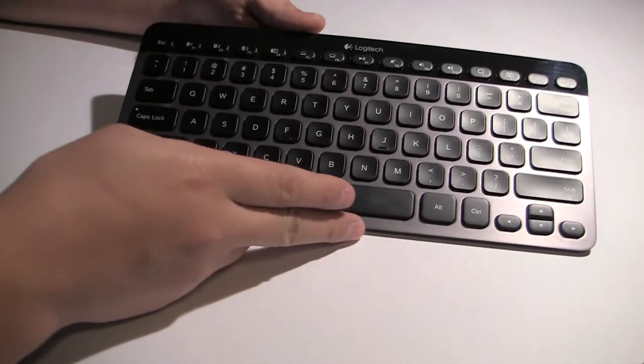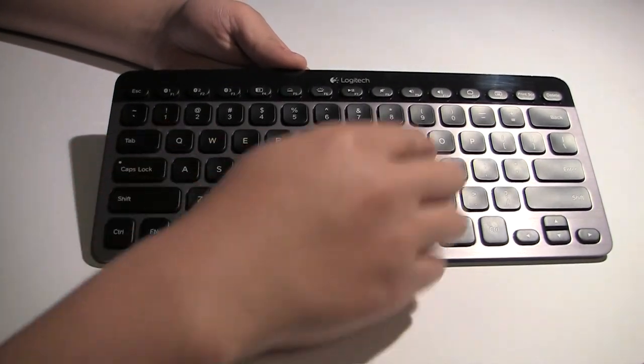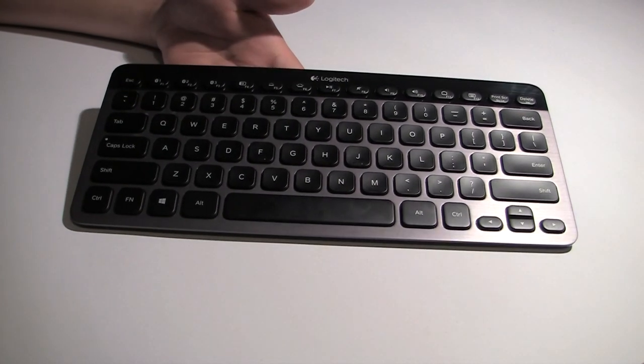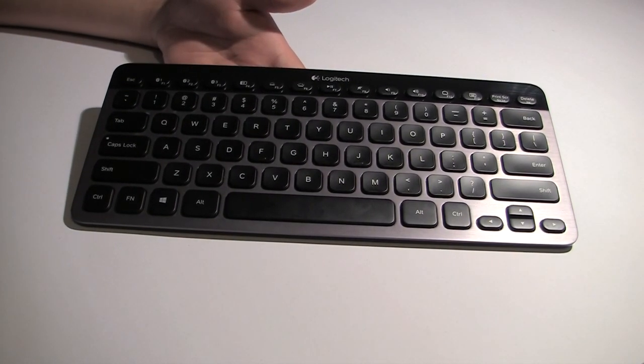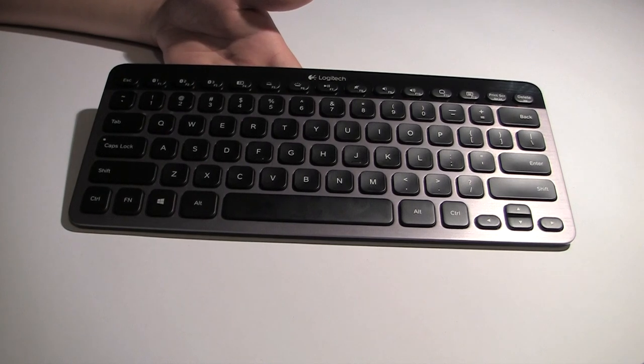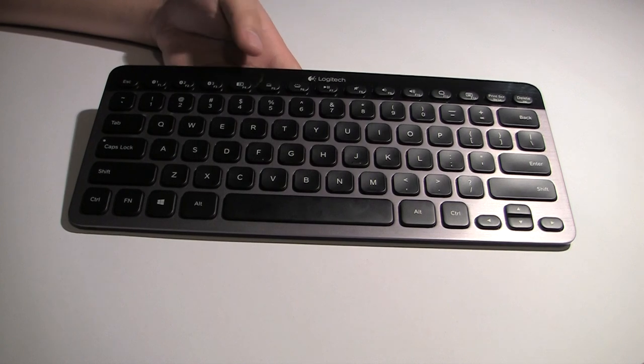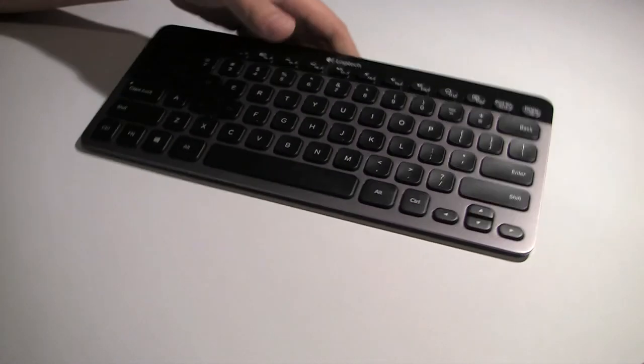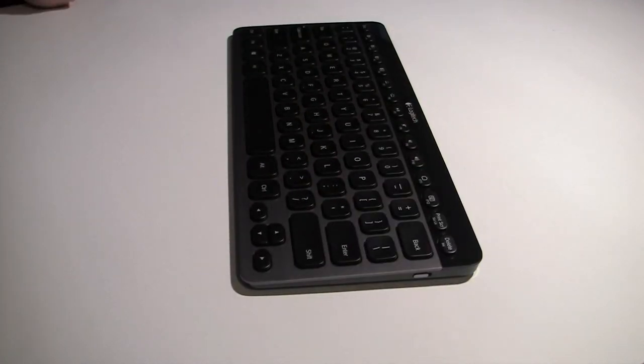This is just a tenkeyless keyboard — half a keyboard with no number pad. Logitech does not make an option for a number pad because as a Bluetooth keyboard they expect you to be carrying it around, and I think this form factor is perfect because you can easily slide it into a purse or a backpack, especially if you're a person that's on the go. The battery life on this device is actually really good — I've gotten around 10 to 11 days of real-life use, using it about eight hours a day.